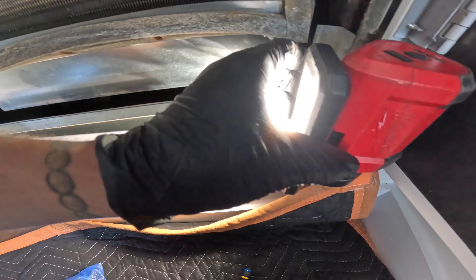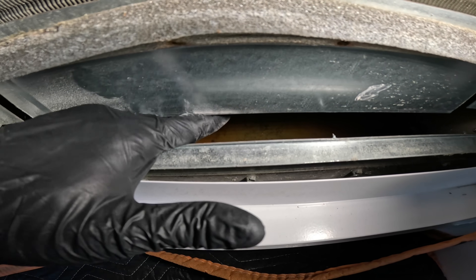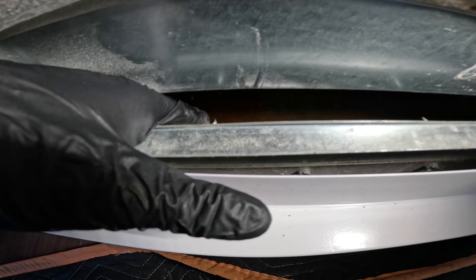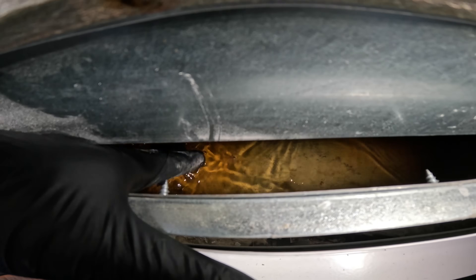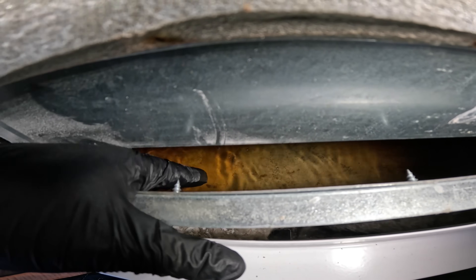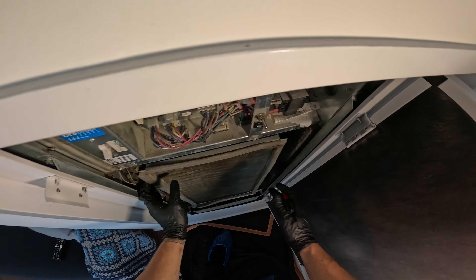I wonder if you guys can see it from the video — but this pan is full of water. Pan is full of water. That's a clogged drain. I'm going to show you how we handle this. Our unit here actually slides out.